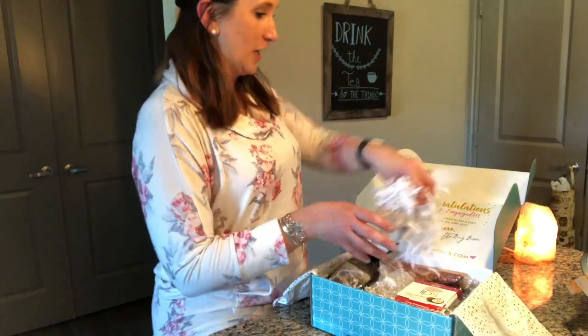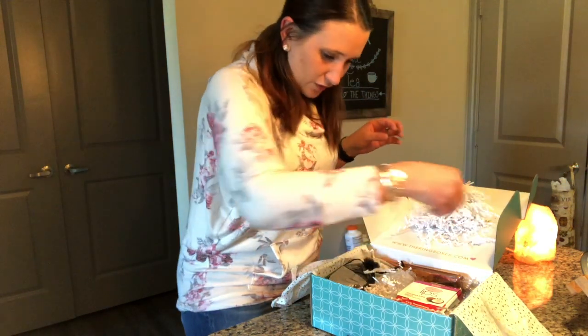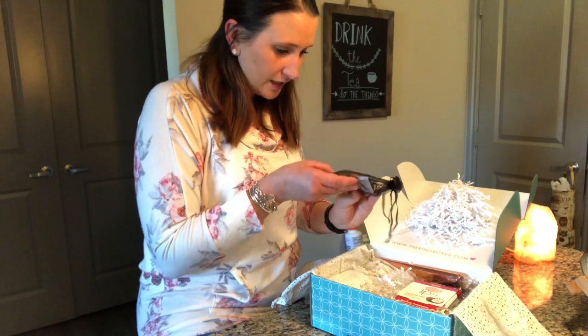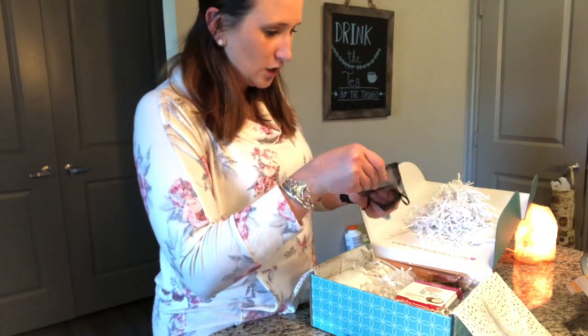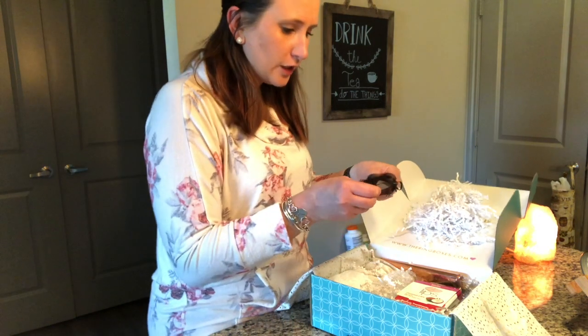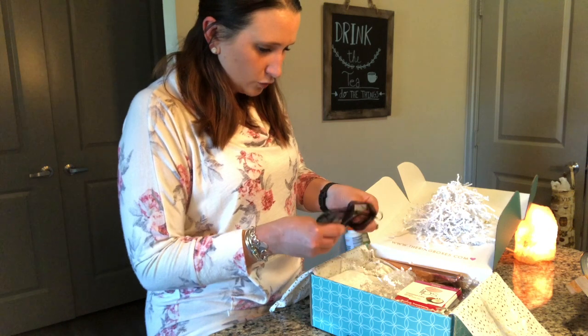I hate this stringy packing material but I want to keep it so I can ship it to her. The first thing I'm pulling out — the back got a little disconnected so I'm opening it all the way — they're earrings! They're actually really pretty. They look like they're rose gold, which is awesome. I love rose gold. She should really enjoy these.